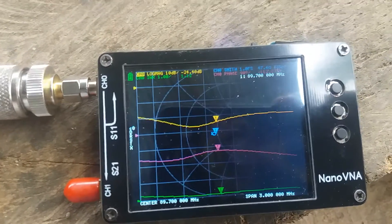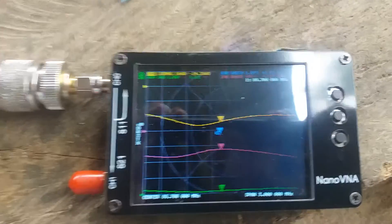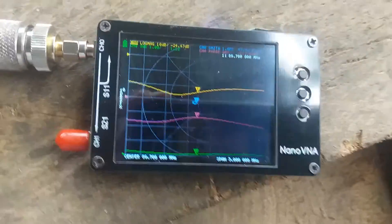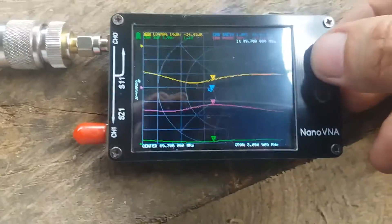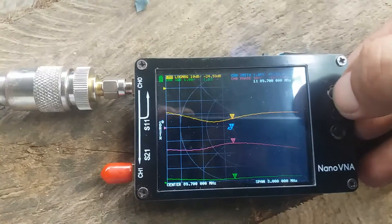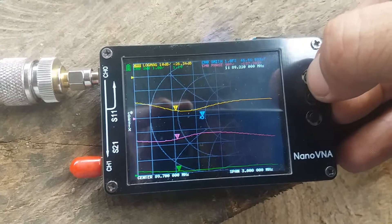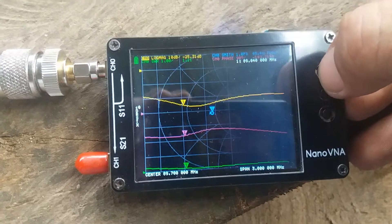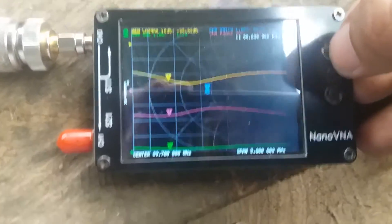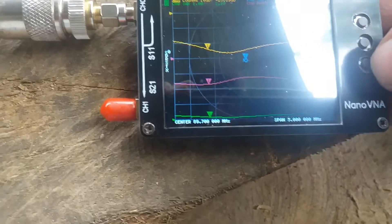From 89.7 going down is just 1.5 megahertz. Let's check the SWR on 88.9 megahertz, as he also intends to use it for the 88.9 megahertz frequency.